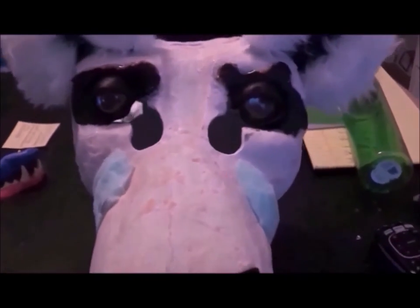Here are the eyes and lips all painted up, along with the teeth and tongue installed into place, with a bit of padding.